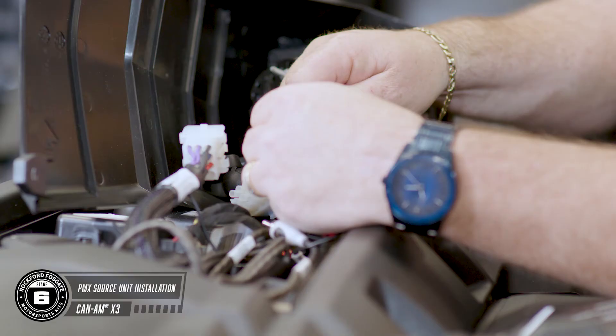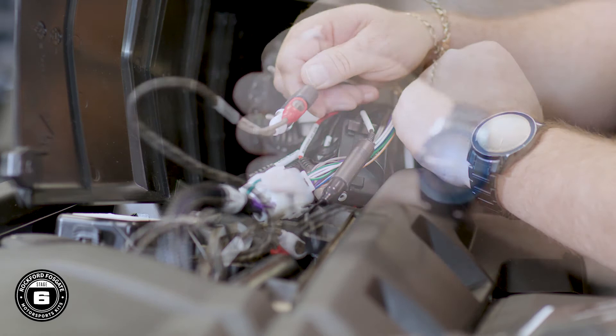Now let's install your new dash assembly. Attach the included antenna, the white 12-pin connector, and the white two-pin connector, and the RCA cables from your amplifier. You can also make any additional connections with Rockford Fosgate accessories like the USB port, your aux-in, or additional remotes. Now using the T25 Torx driver, secure the dash assembly to the Can-Am using the larger provided screws.